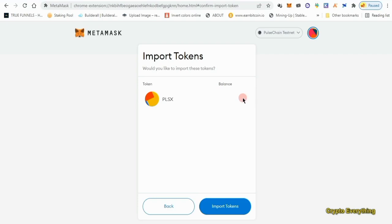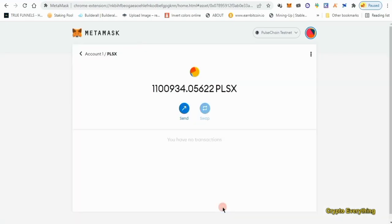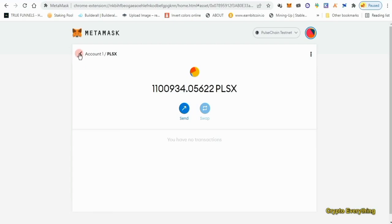Wait for it to import. As you can see, this is the balance of PulseX I'm going to get when it actually launches. Click 'Import Tokens' and it will import. This is the total PLSX I got from the sacrifice — whatever you get here is the total maximum PLSX you'll receive when it launches.